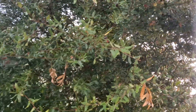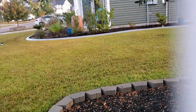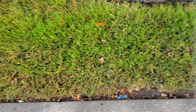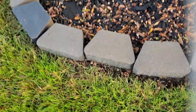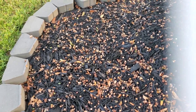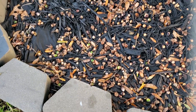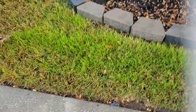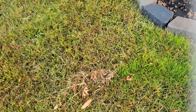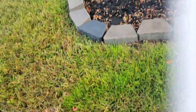I just thought it was the leaves dying, but there are acorns in the tree, and so every spring I come and I barely have grass here. I thought it was from the leaves but it's from these acorns. The bigger the tree grows, the more coverage of the grass will get destroyed from these little acorns.